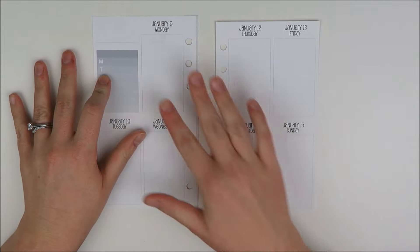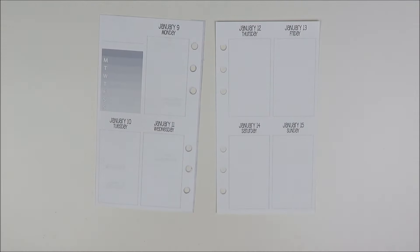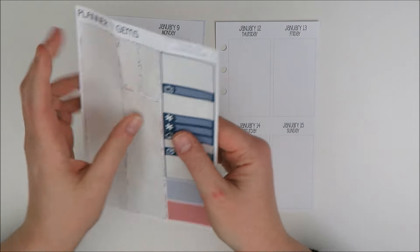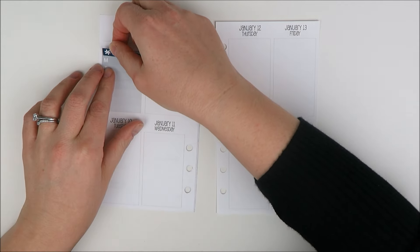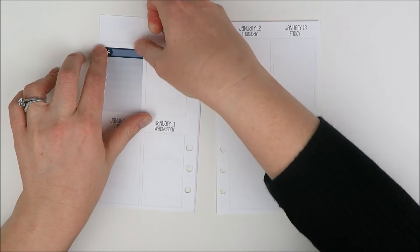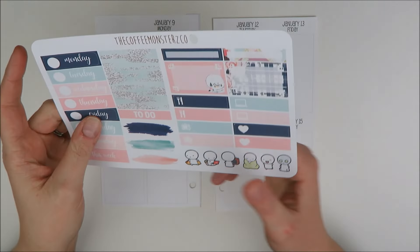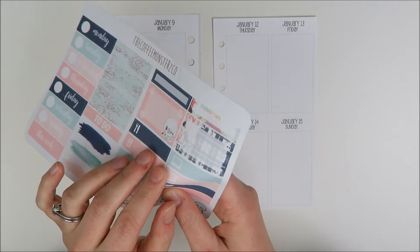Up here I like to track my meals, and I already used the dinner headers from this kit, so I'm just going to use this little asterisk up here. She has a little place where you can write in the thing but I'll take this instead, come back and decorate up there in a second. Then I'm going to start with Monday — Monday morning I know I want to work out, so I'm going to take a heart sticker from the kit.